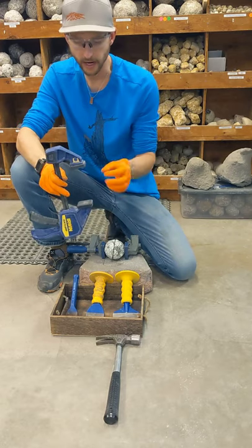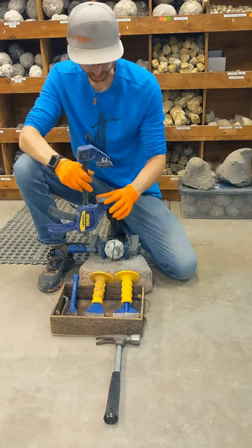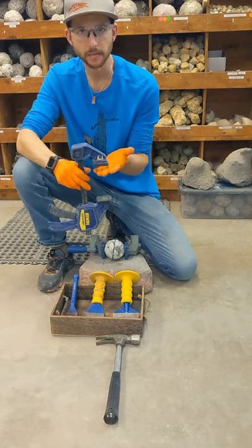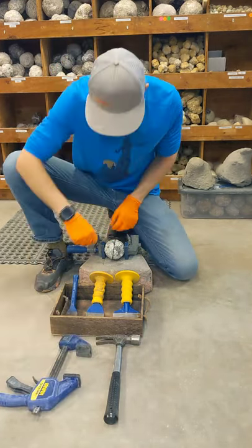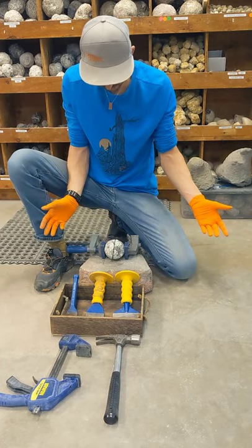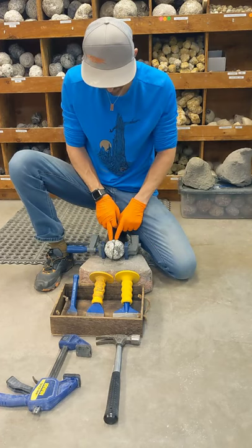Even just a wood clamp will work in a pinch. The bigger the actual rubber grip part here, the better hold you'll have on the geode while you're trying to crack it. But this is mainly to keep the geode in place while you're administering the hammer and chisel. I've got a little one here from Dremel that I basically use for absolutely nothing else, but I found out it happened to be handy for holding geodes in place.